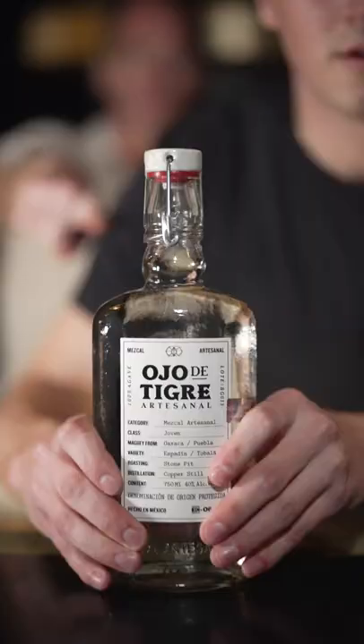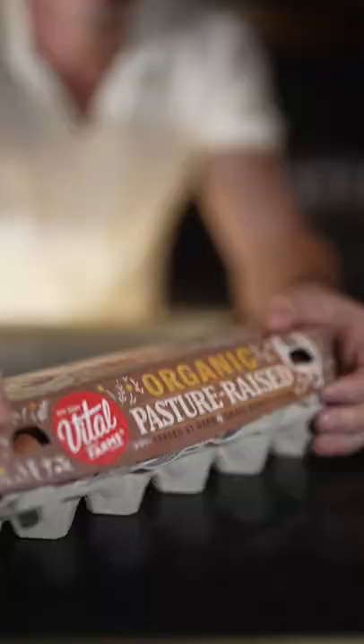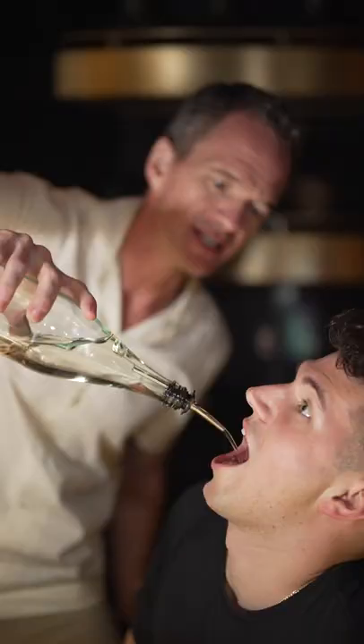No, you do magic right? Yeah. Let's make a drink that changes color. Mezcal. Eggs — separate your huevos. Have some simple syrup. Take it.